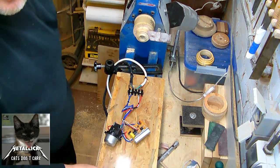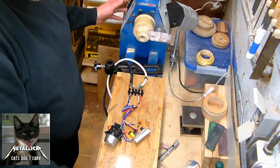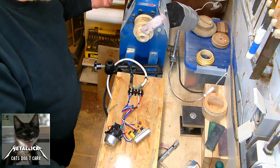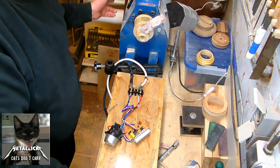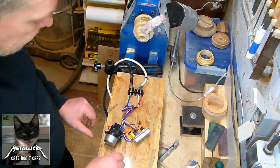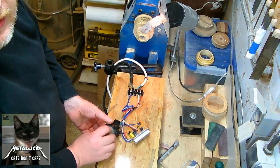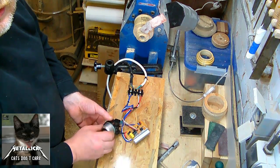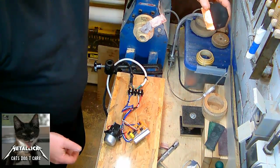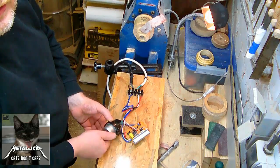Now the test board is over here at my lathe — this is just as a test — and the lathe is plugged into the regular plug. It is running like normal, set to the slowest speed I've got, which is 850 rounds per minute, but this is too fast for sanding. And this circuit is still working, as you might see — the circuit is still working.